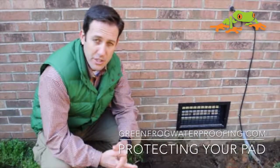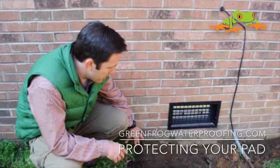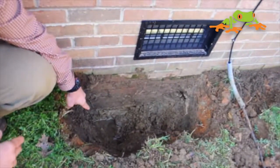Hey, Blair Burke here with the Green Frog Channel, where we're trying to help you protect your pad. What I want to show you here — we want to talk about waterproofing. Notice we've exposed the foundation here, and if you look inside you can see that we've got wet soil against the foundation and at the bottom on the footer.